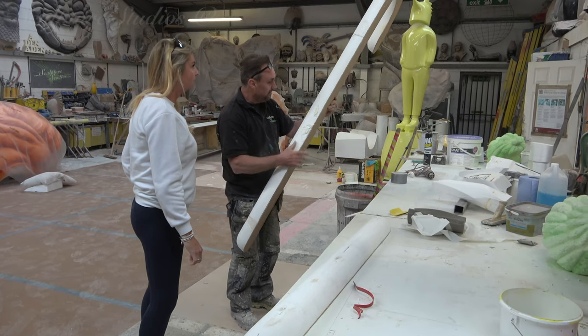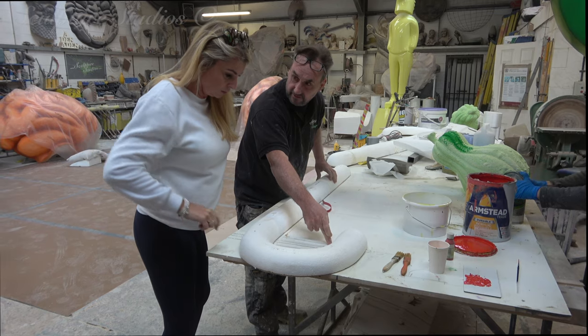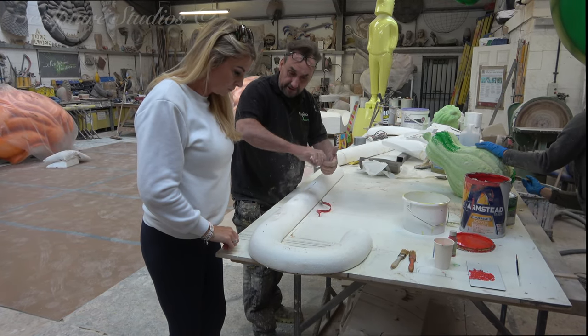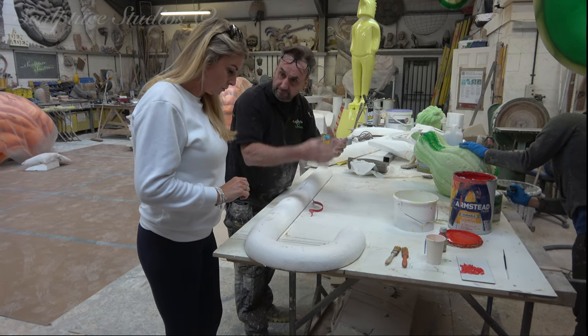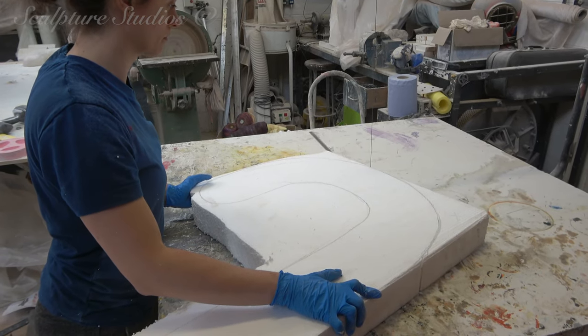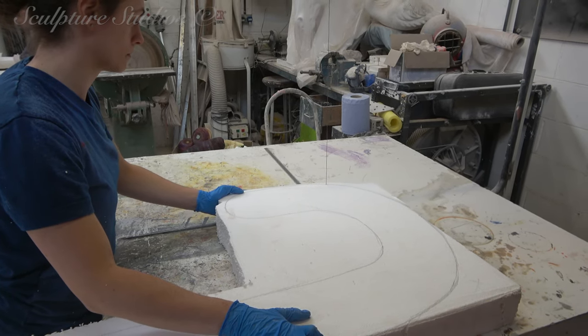We've been contacted by Louise Pugh from a company quite aptly called the Christmas Decorators — exactly what it says on the tin. Louise is looking for some bespoke Christmas decorations, larger than life of course, tailored to her residential client's wishes. The idea is to have some oversized candy canes to adorn the outside of the residence, framing either side of each window.